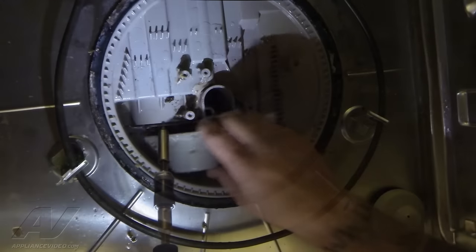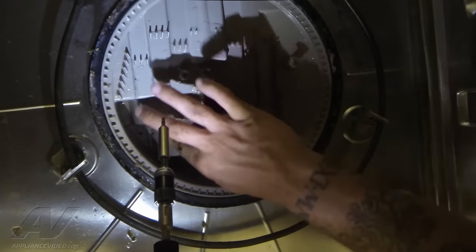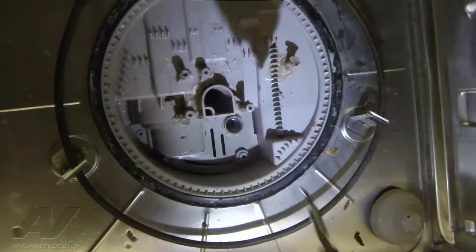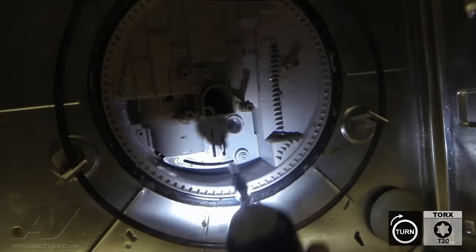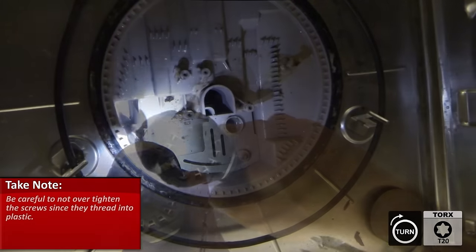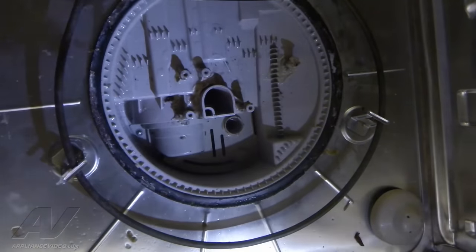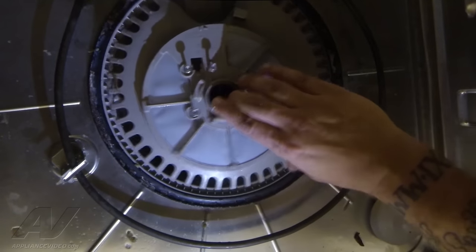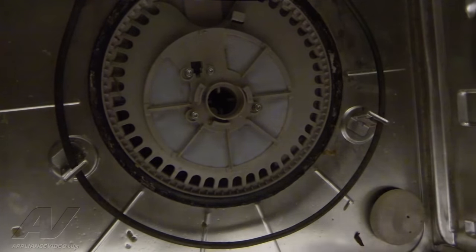So we can go ahead and start to reassemble. Get our cover — it'll go on first. Once you get it lined up, it'll just press right down. The other cover — same thing. We'll put in our two number 15 torx that we took out earlier. You don't want to over-tighten these — it's all plastic, you'll strip it out. So that's installed. Then we can go ahead and put our pump cover back in. It only fits in one way. Now these ones here have the number 20 torx — once again, we don't want to over-tighten.